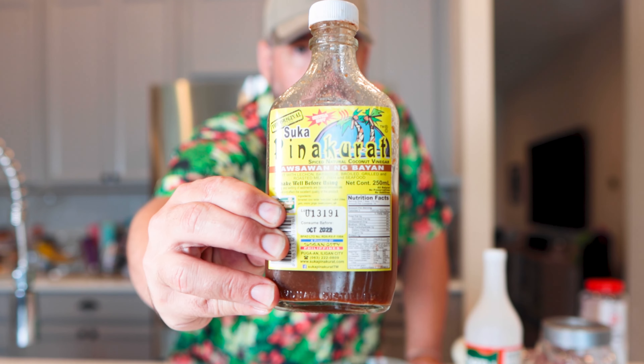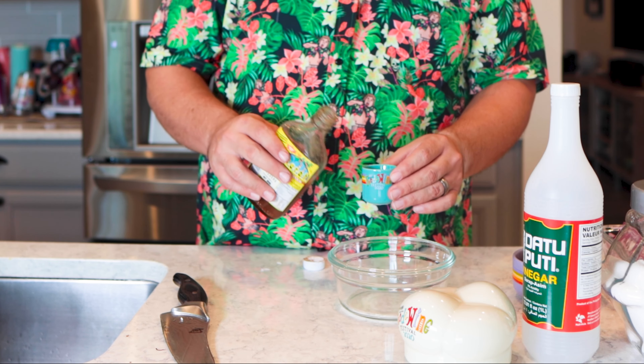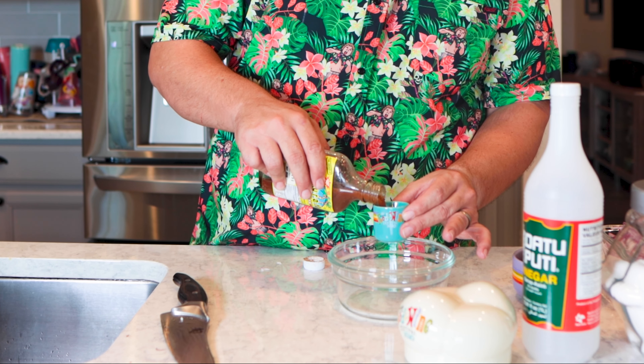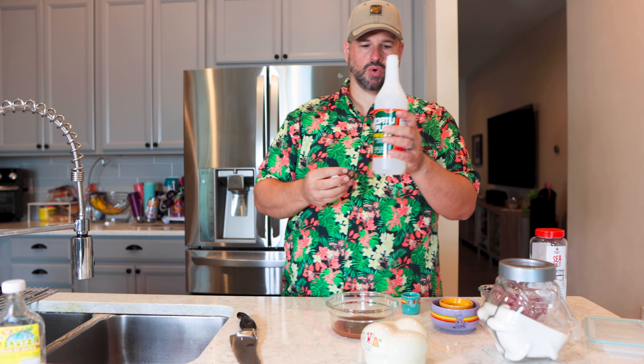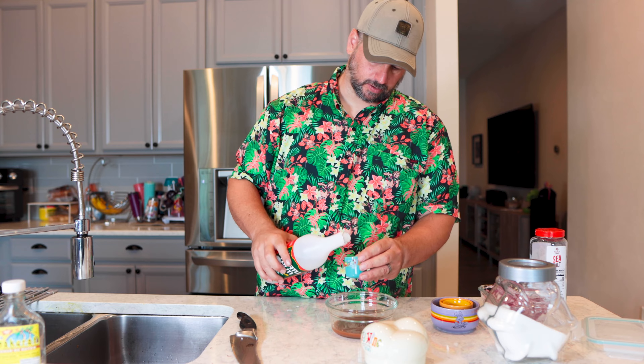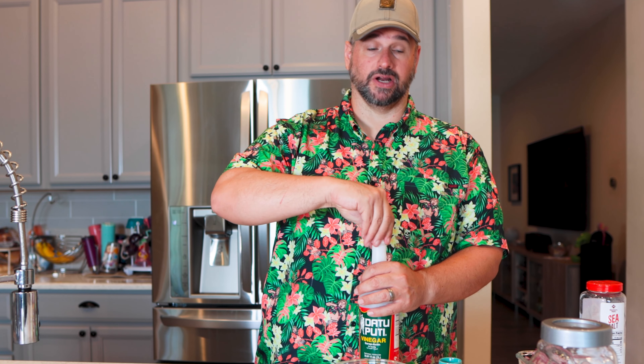I'm going a little weird — I'm not using apple cider vinegar like they always call for. I'm using what is called Pinakurat. This is a spicy coconut vinegar from the Philippines. I'm going to use two quarters of this with all its lovely spices, and one quarter of regular old white vinegar. That's going to be my vinegar mix.